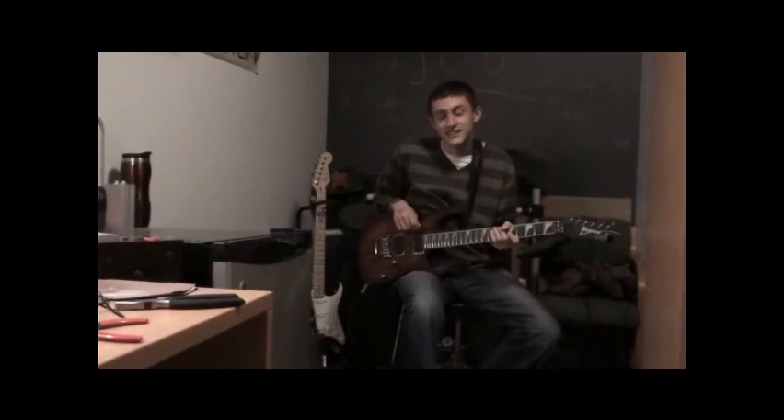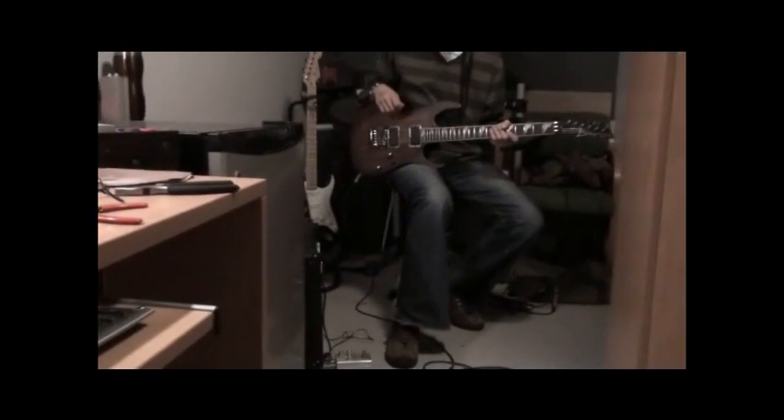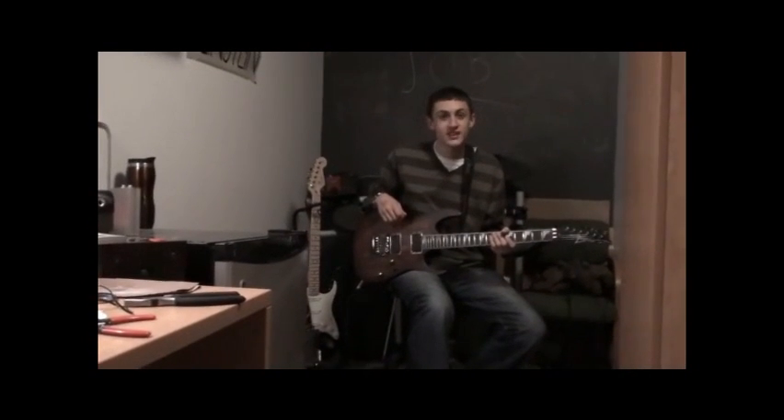That was kind of like an alien sort of sound. Anyway, there's a lot of possibilities with this little pedal that I built. I hope you like it as much as I do.